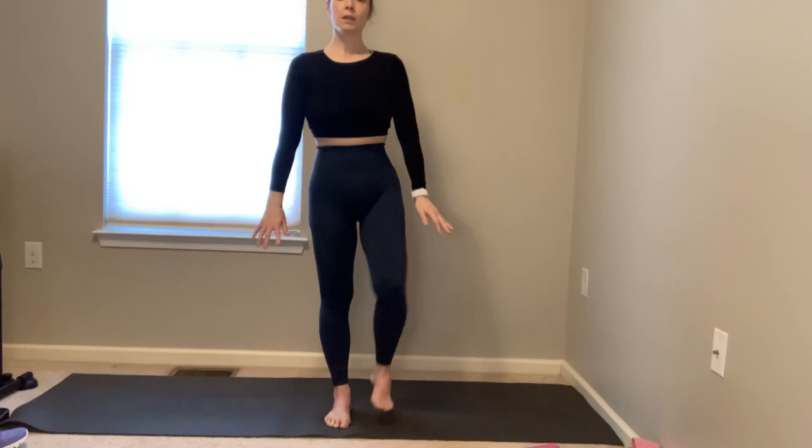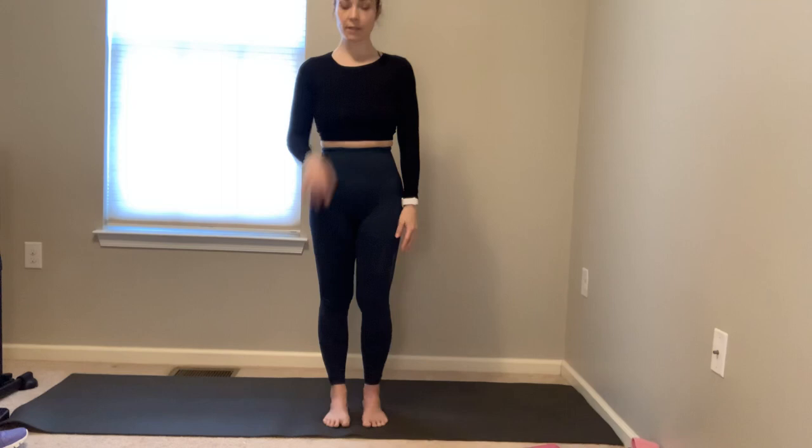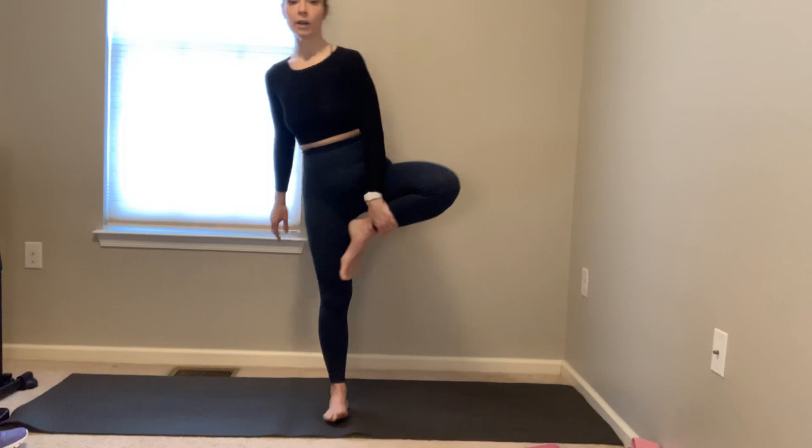A couple more breaths here — lower that left buttock down. Release the left foot, set up the other side — toes can be on the ground, foot to the calf or foot to the left inner thigh. Square the shoulders, square the hips, drop the shoulders, palms together in prayer, stand up tall. Find your breath — checking time to make sure I'm staying on track, don't want to run too long today. Lower the right buttock down, find your breath. One last time, tree pose — go to the variation that works for you. I don't edit my classes — we're all human beings, we all have better days and worse days, so you can see that everybody goes through it.